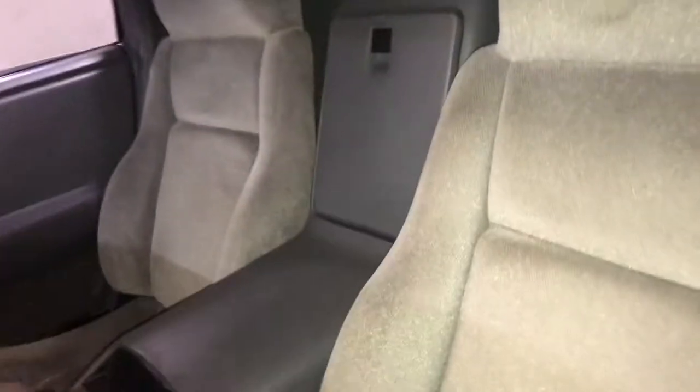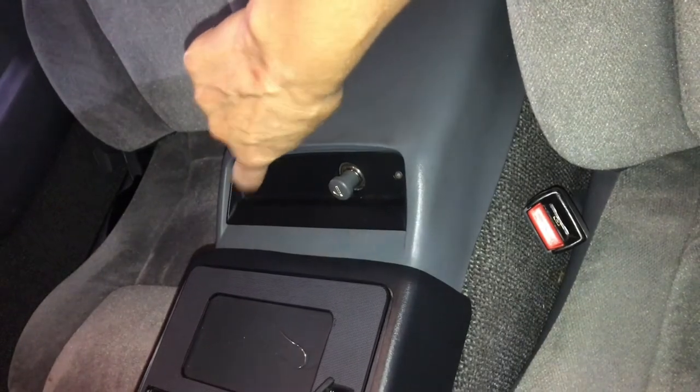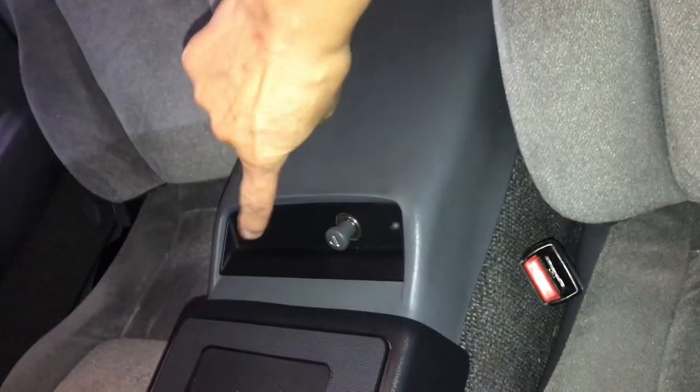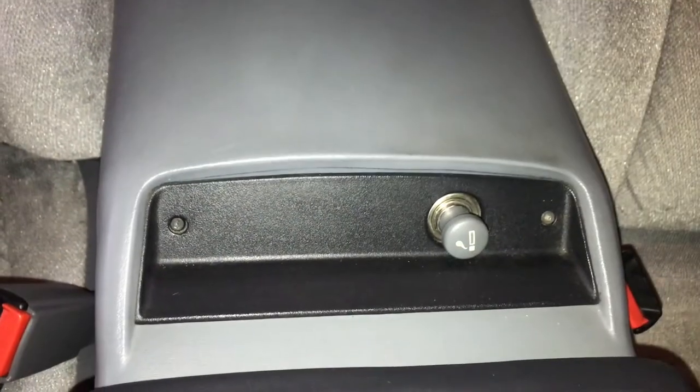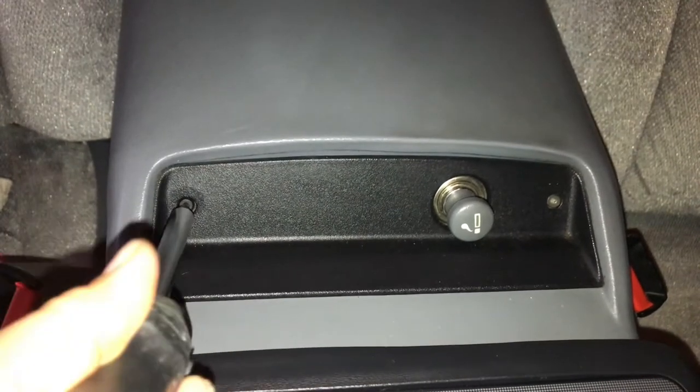Okay, I'm going to show you where the ECM lives. It lives in this console — it's back in here, but we don't need to rip that out to find this out. All we need to do is take off this piece here, and then the port that we're going to need to put the paper clip in is right behind here. So let's do that. These two screws — we're going to need to take these out first.